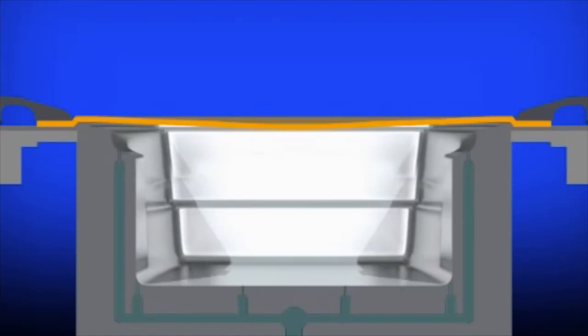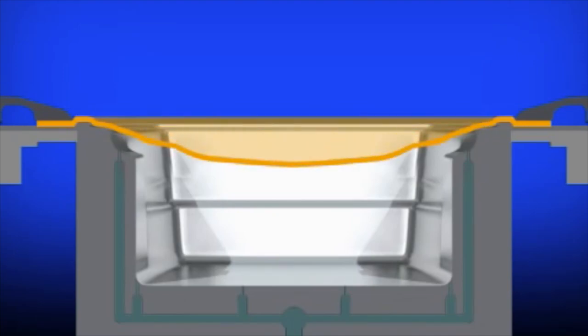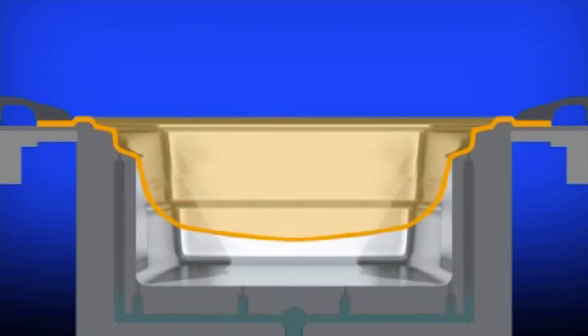Here is the simplest of the thermoforming methods. The plastic sheet is heated in a clamp frame until it's rubbery. A vacuum removes the air from under the sheet and atmospheric air pressure stretches the sheet into the mold.